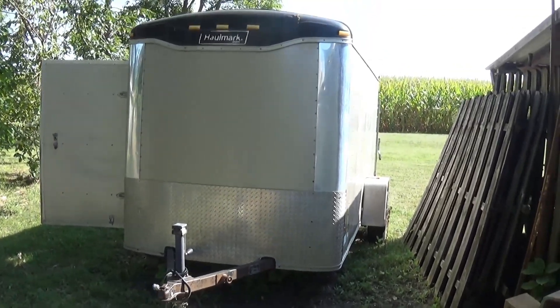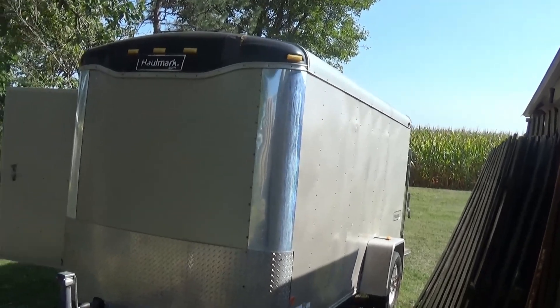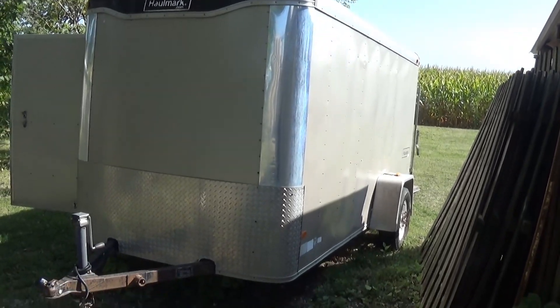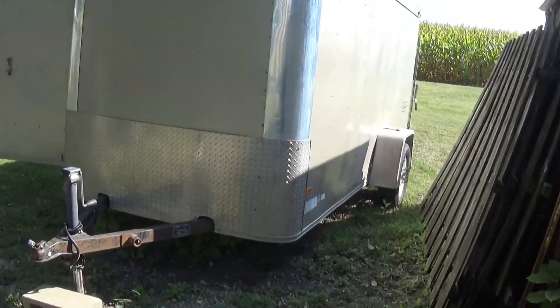Here's the new project. We're going to take the 12 by 6 by 6 utility trailer and turn it into a camper.